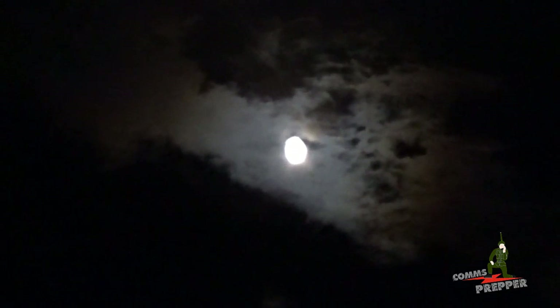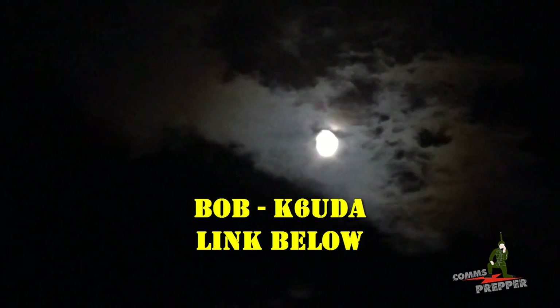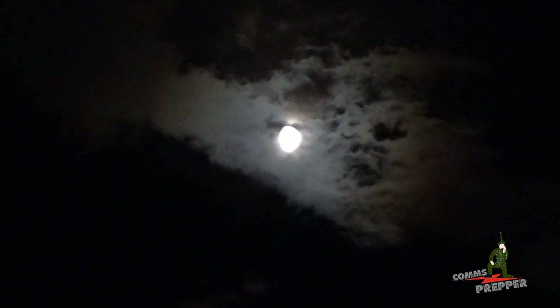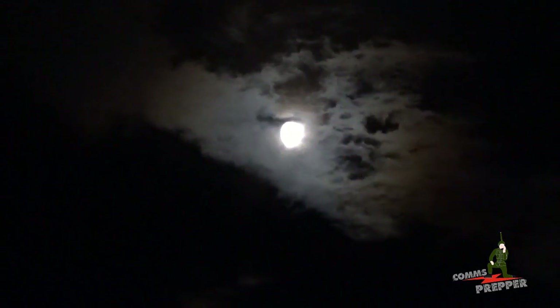Hello YouTube Preppers, this is The Coms Prepper. I'd first like to say thanks to Bob K6UDA for that great intro video he made for me. Bob has the K6UDA radio show channel here on YouTube, and I'll put a link down below. If you like the content on the Coms Prepper channel, then you're going to like Bob's channel. He has some great information on amateur radio and some really cool equipment, so if you have some time, check out his channel.